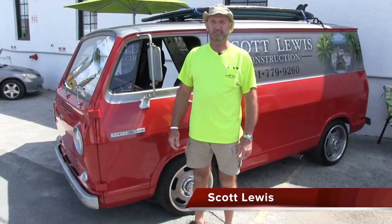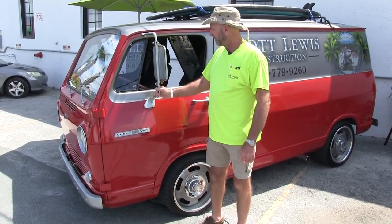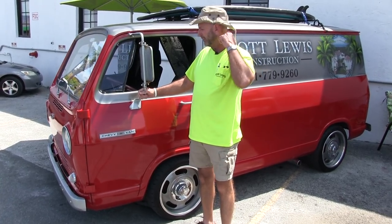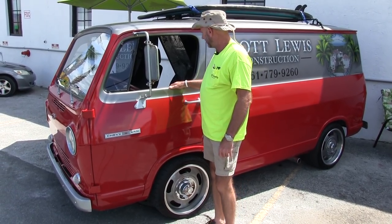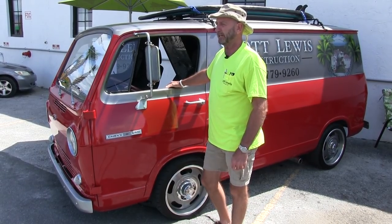Good morning. I'm Scott Lewis. This is my '66 Chevy van. I picked this up a couple of years ago from a gentleman named Tom Ridenour. He did most of the heavy lifting — by that I mean he got the motor changed out. He put in a 2007 GMC LS motor.